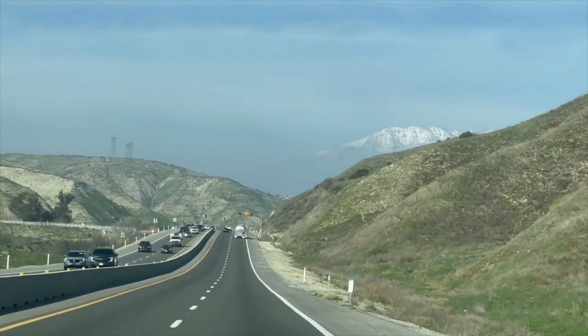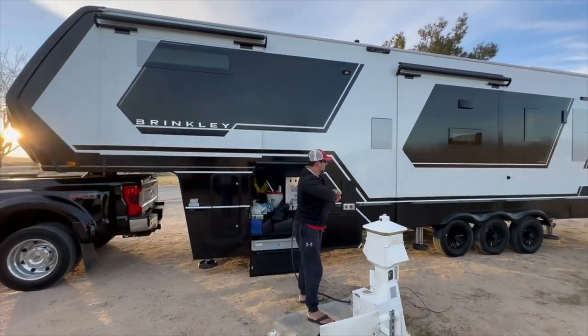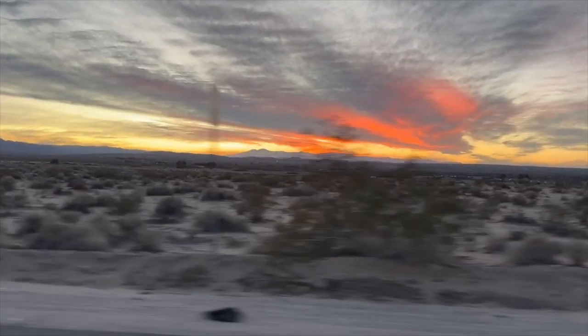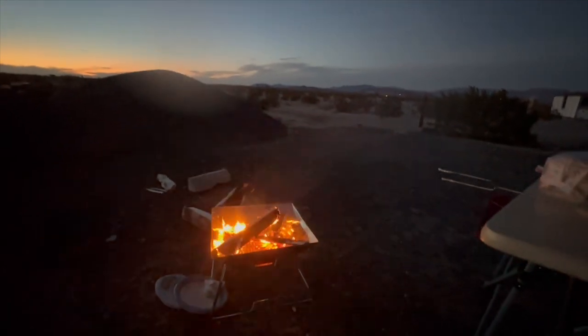Leaving at noon put us in the 29 Palms area pretty late. The sun was going down as we were filling up fresh water, and we got to the campsite when it was dark. Thomas was not a happy camper — he wanted to set up a fire, cook a steak, and do all the things the first night, but that didn't happen.